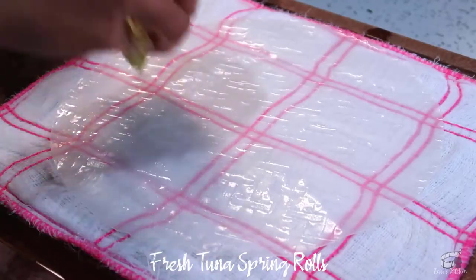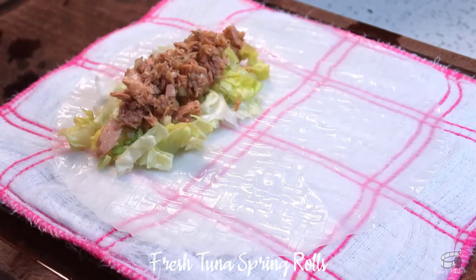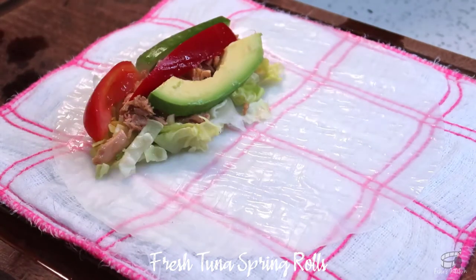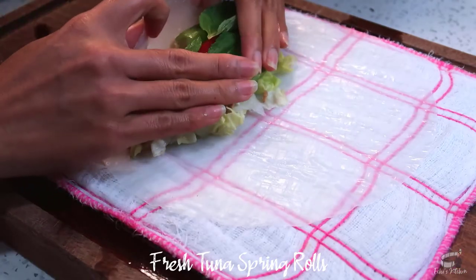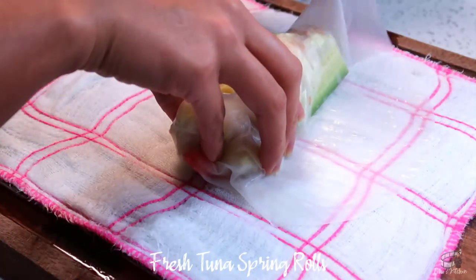Lay it flat and add a little bit of shredded lettuce, a bit of tuna mixture, avocado, red bell pepper, cucumber and tomato. Place several mint leaves on top. You can also use basil if you like. Take the bottom and fold it inward.